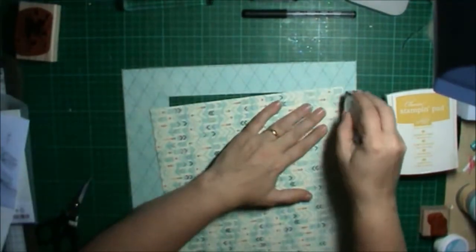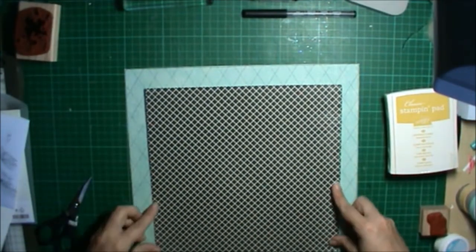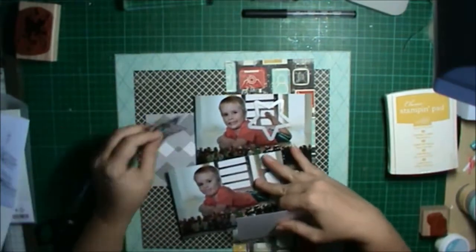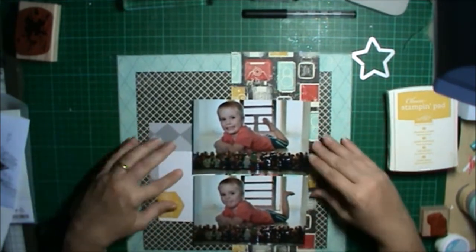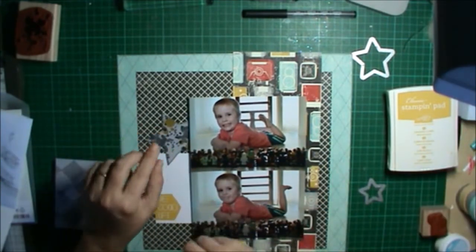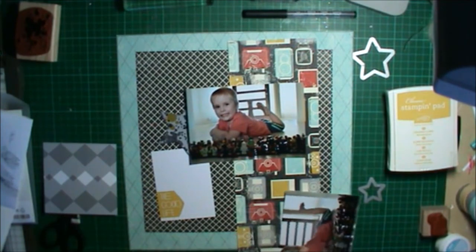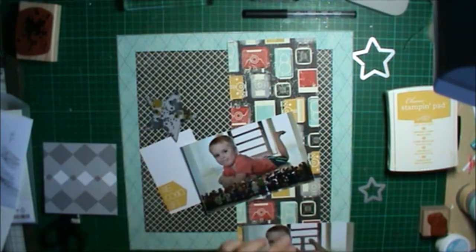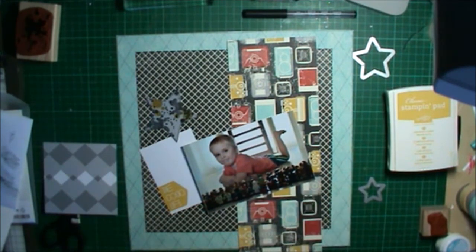It took me a while to figure out what I wanted to do with my embellishments. I knew I wanted to use those stars, but they just weren't working right. I played around for quite some time — I cut a lot of the video out because I was procrastinating. I contemplated grunging up a star but didn't go with that. So I sanded the edges of my photos using the Stampin' Up sanding block — they don't sell it anymore, but you can use a nail file or sandpaper.